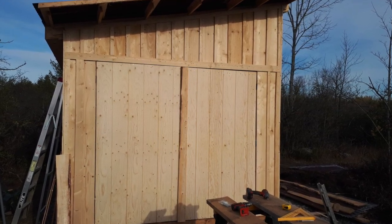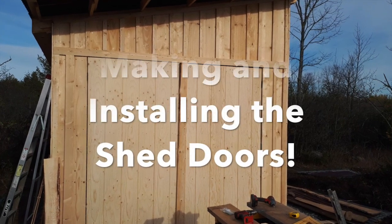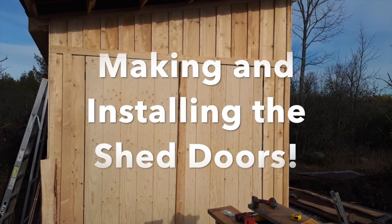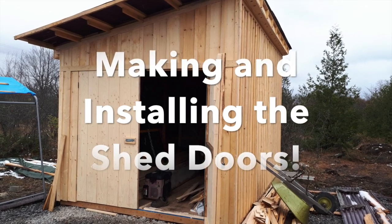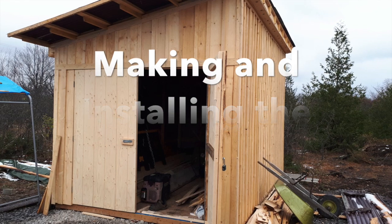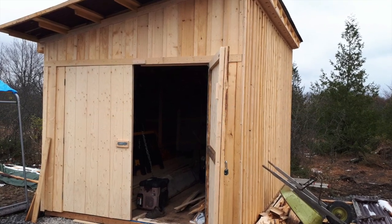Hey everyone, welcome back to my channel and thanks for coming out to join me for another day out at my property. In today's video I install the doors to the shed. This is a milestone — it really is a big day. The shed is finished. Come on along and let's see how I get those doors installed.